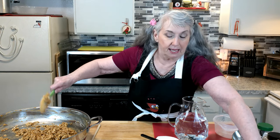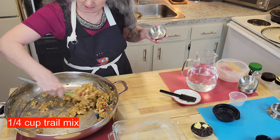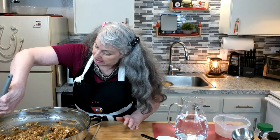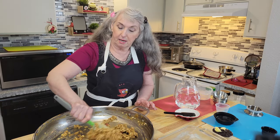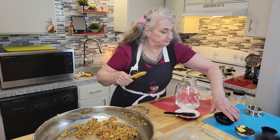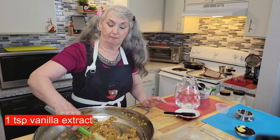I happen to have some trail mix — there are little M&Ms in there, almonds, raisins, might be a cashew here and there, some peanuts. I want to use up what I have here and just make things out of it instead of going to the store. That's good — it's all in there except for our topping. One more thing I almost left out: vanilla. That'll help out the flavor.